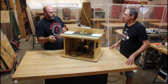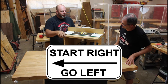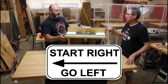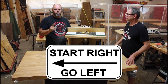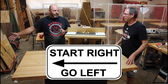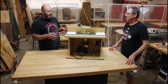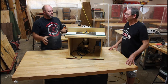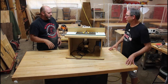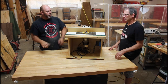Feed direction matters on the router table. It's marked on the fence - feed direction is right to left. In 14 years of teaching, one student fed the board the wrong way and it was like a pitching machine - the board shot out. Good thing he let go of it. If you experience kickback, let go of the board - your hands are worth far more than a $10-15 piece of wood.